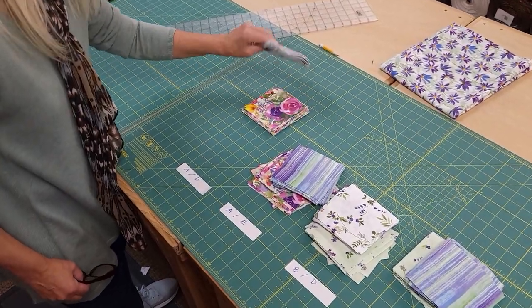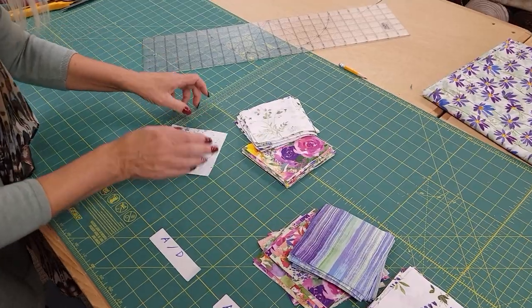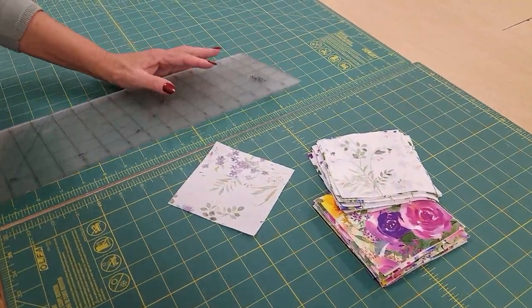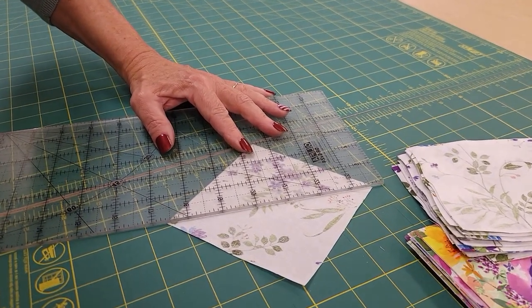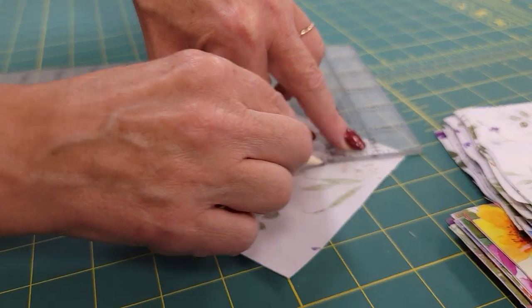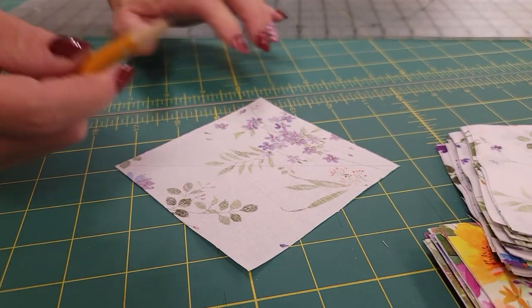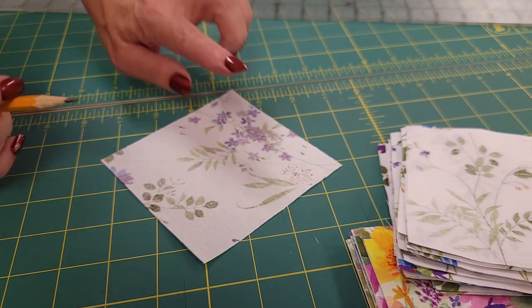We're going to take the lighter fabric and draw a line on the back side of all of these squares from corner to corner. I like to use a very light pencil line. If you have a fabric that's slightly darker, even though it's still a light background, you might want to use a silver pencil or a white pencil — just something that will show up just a little bit.